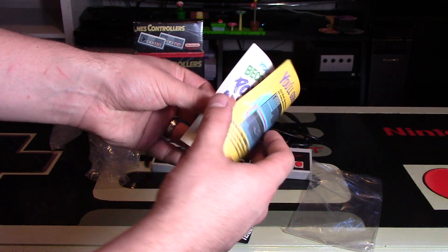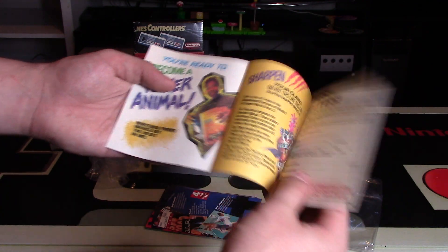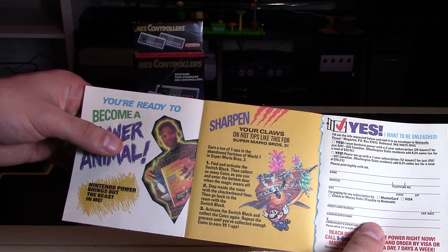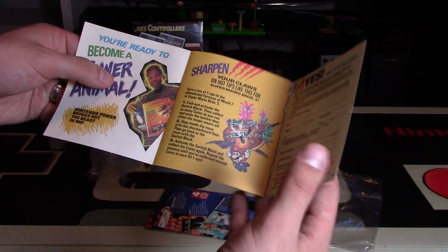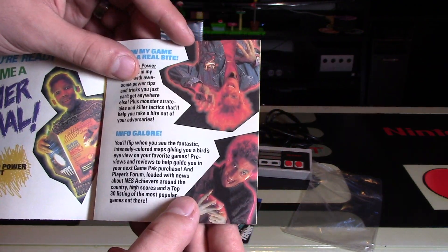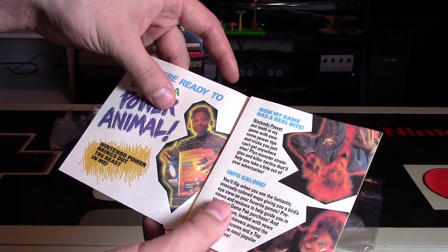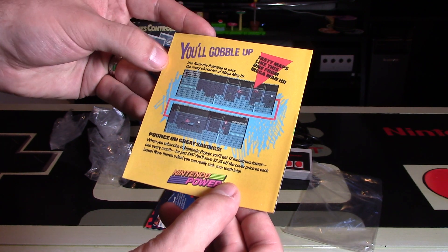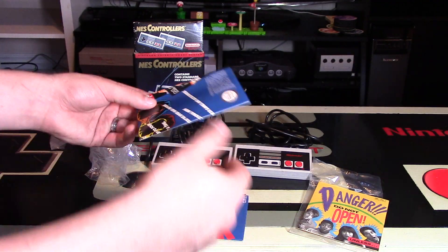Do not open unless... You're ready to become a power animal. That's hilarious. So this is all about Nintendo Power. Sharpen your claws on hot tips like this for Super Mario Bros. 3 — they're really catering to the Mario fans. You can fill this out to actually get Nintendo Power. Look at these ads — look at that guy's hair, that's so awesomely 90s. You'll gobble up tasty maps like this — one from Mega Man 3. These little inserts are really cool to go back and look at.